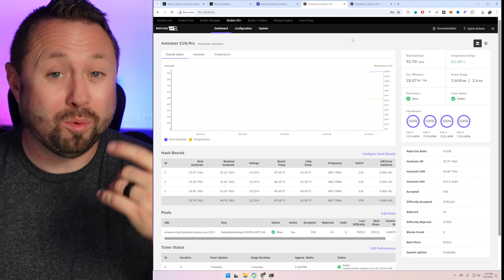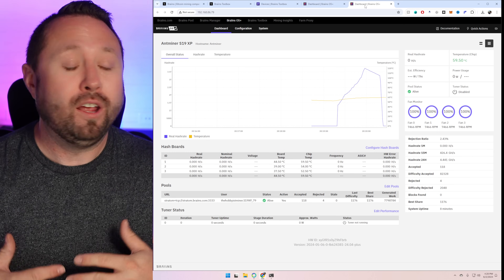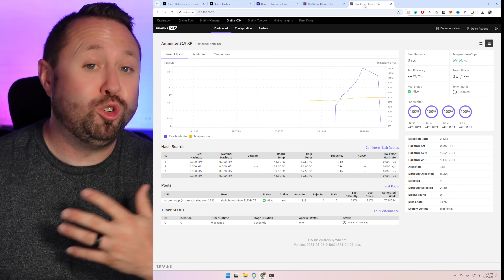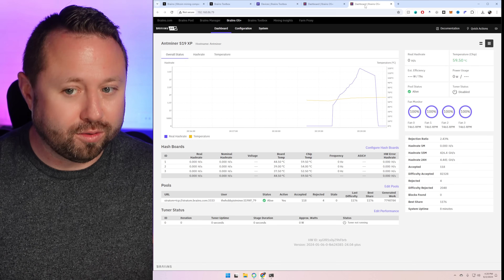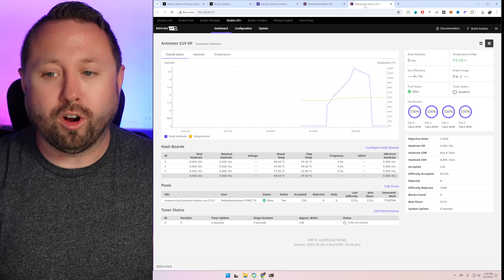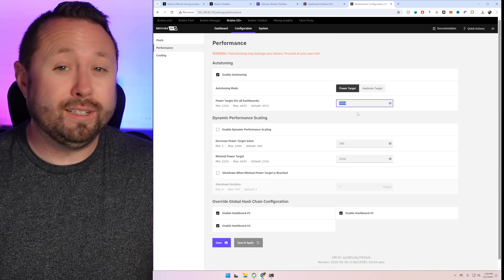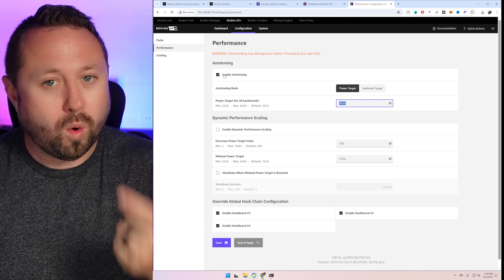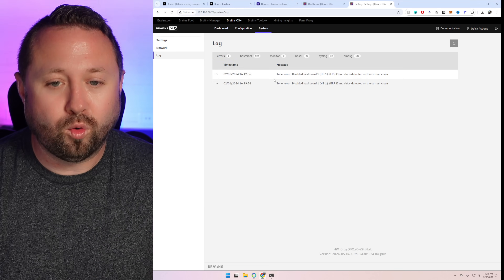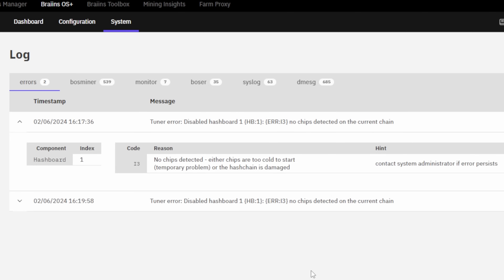Here's where the problem comes in - my S19 XP, my problem child. It's not mining at all right now. Configuration is set for 3,010 watts as expected from the XP, but in the system log: tuner error, disabled hashboard one, no chips detected on the current chain. I have not had any issues with any of my hashboards since I dumped these into immersion. The log says: no chips detected - either chips are too cold to start, which we know isn't the case, a temporary problem, or the hash chain is damaged.